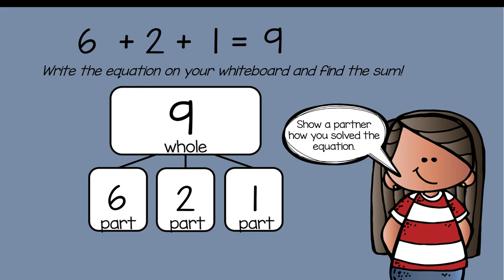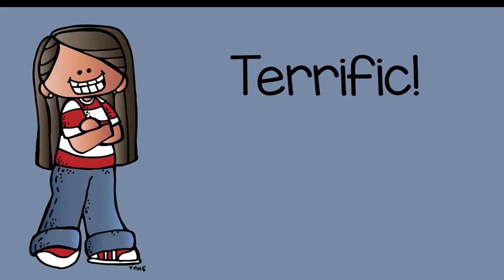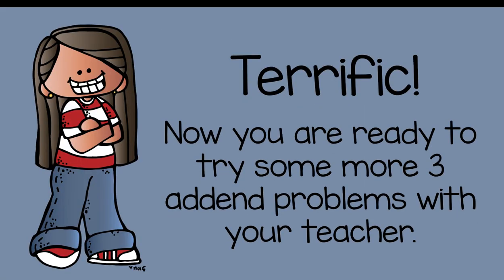Show a partner how you solved the equation. Did you solve it the same way or differently? Remember, your partner can be a grown-up near you. Terrific — now you are ready to try some more three-addend problems with your teacher.